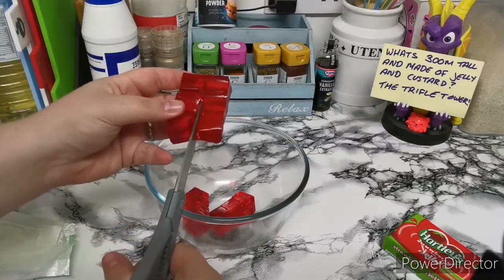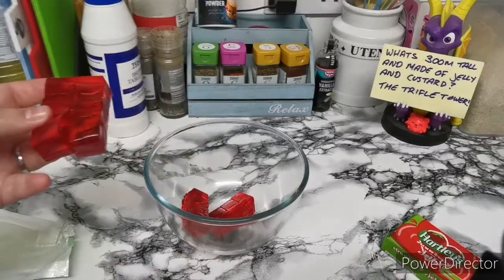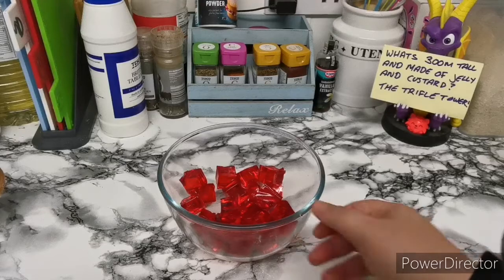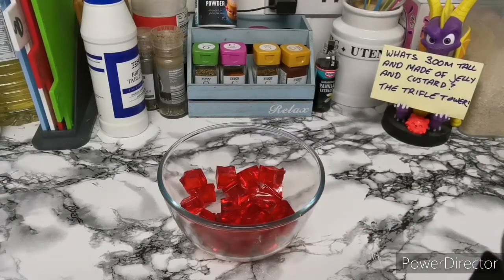This just helps it dissolve quicker in the hot water. So that is your two packs of jelly. If you're making a smaller trifle, you can use one. If you're making a bigger trifle, then please do use more.